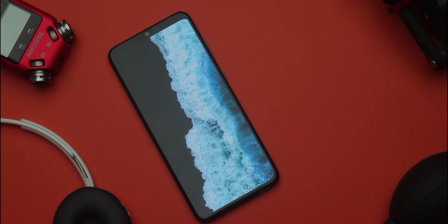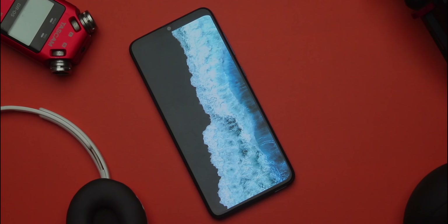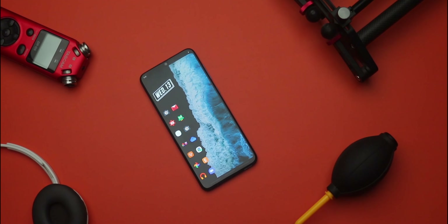Normally what I like to do is build my setup from the wallpaper. The wallpaper is going to determine how my setup is going to look at the end of the day. This wallpaper is amazing — it has a sea wave with blue and white colors and dark sand on the left.